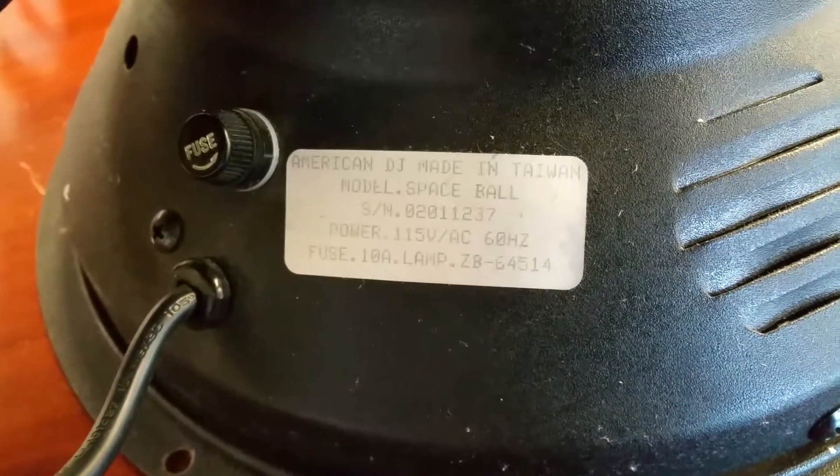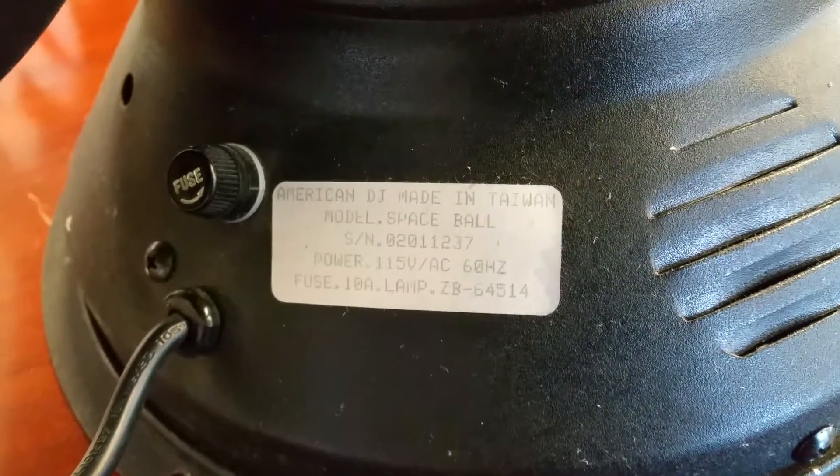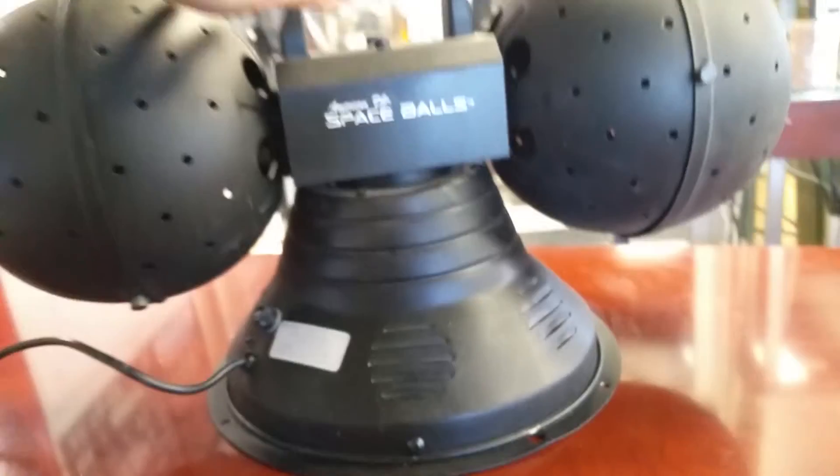Alright, made in Taiwan. Model: Spaceball. Serial number, power, fuse, and bulb model — very cool. This will be listed on the Lucky Pond 01 eBay store. Thank you so much, enjoy!